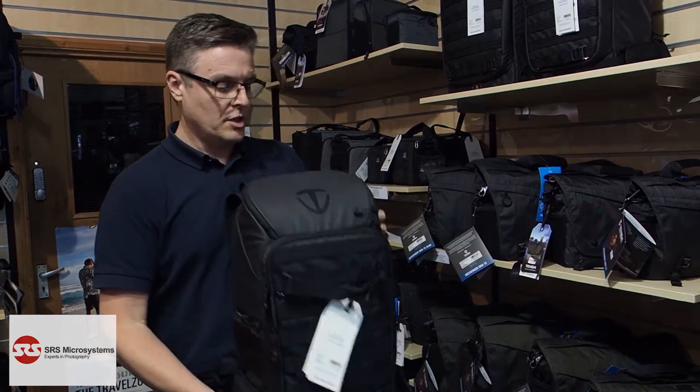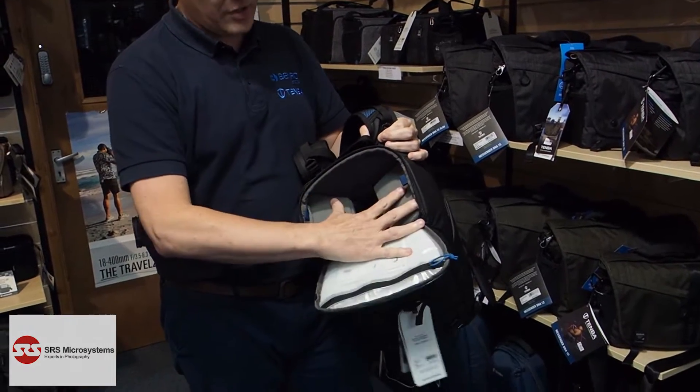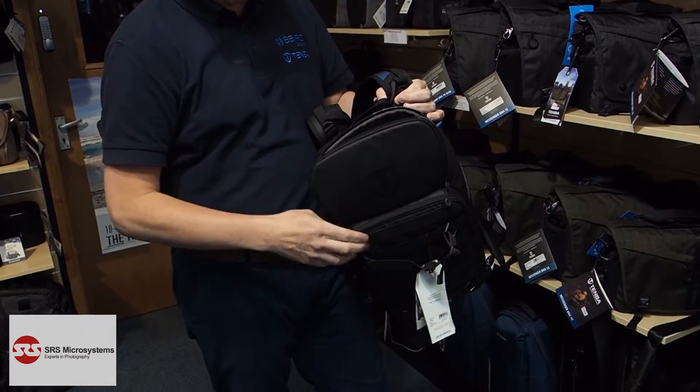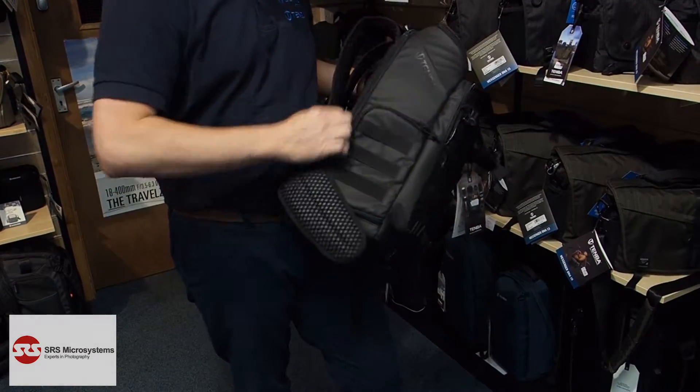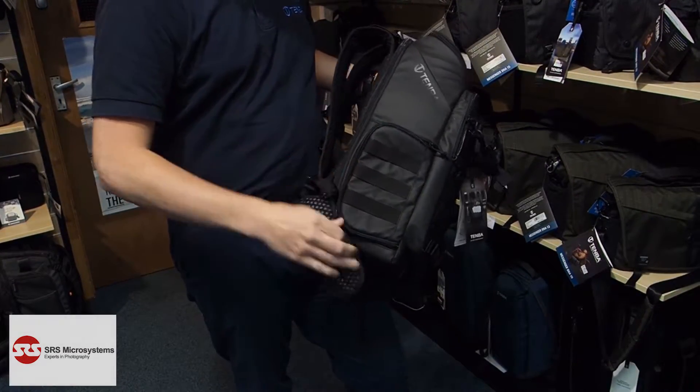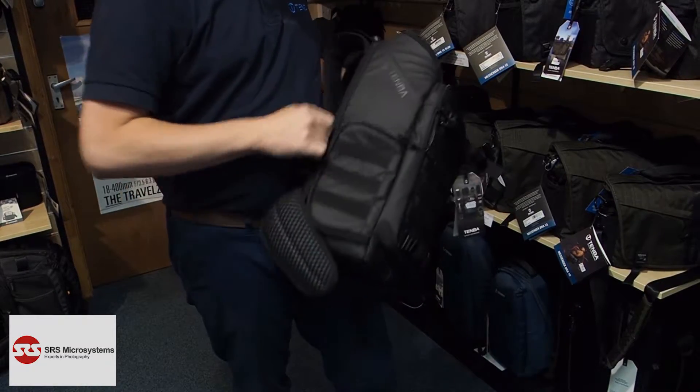In terms of access points, we can get in from the top — as you can see, your camera can drop through there. You can also get in through the side, as you can see.